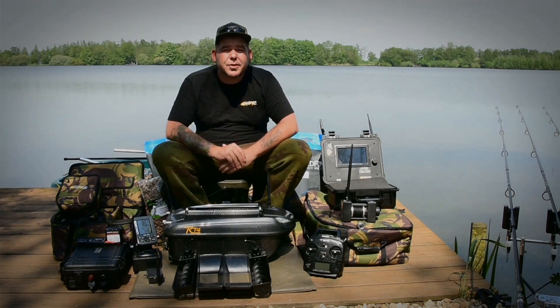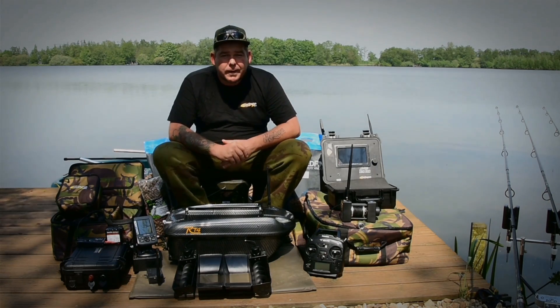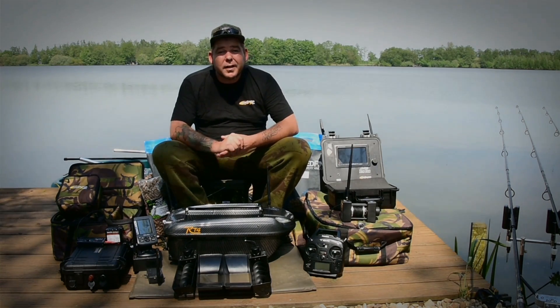Hi guys, I'm going to talk through the new bait spiral system of Carplounge Tackle and the benefits it can give you in your angling.